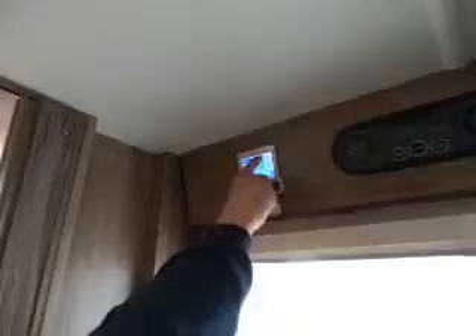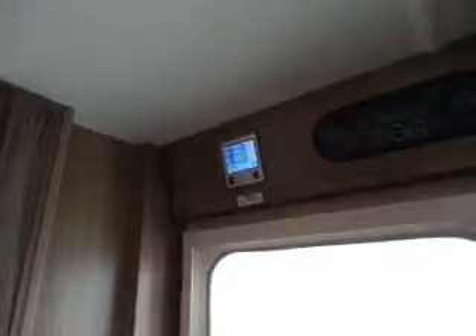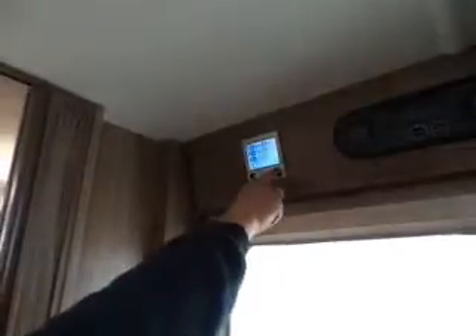The heating system: the on/off button is there. The circulation pump circulates heating around the van. The 240V connected indicator just shows you're connected — it doesn't mean you're using electric. The orange button on the consumer unit must be switched on to use electric heating. The next display shows your room temperature. If gas is switched on, the system will automatically use gas if needed; on electric only it won't operate on gas.